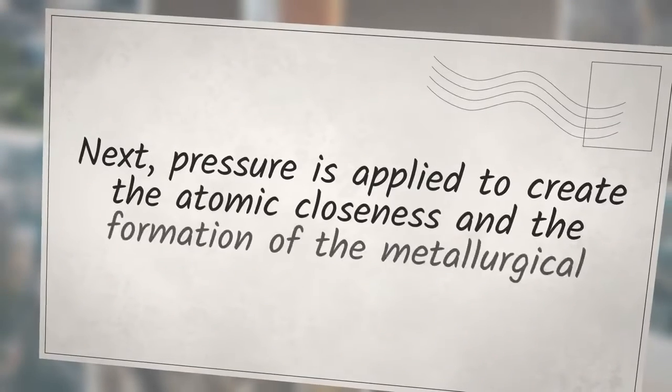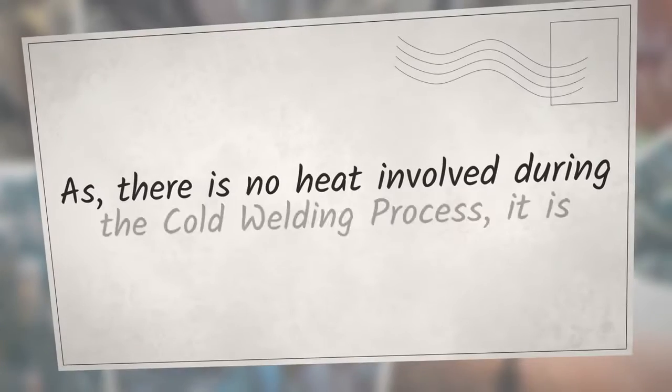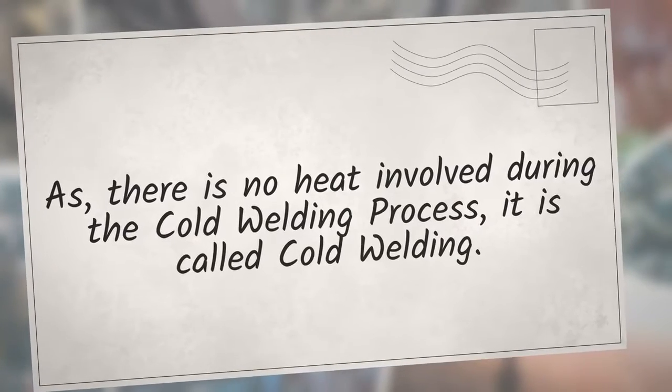To create a joint using cold welding, first the parts are cleaned of any oxide layer or impurities on the material surface to achieve cleanliness. Next, pressure is applied to create atomic closeness and the formation of metallurgical bonds between the parts. As no heat is involved during the cold welding process, it is called cold welding.